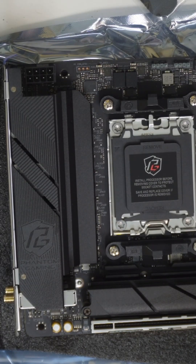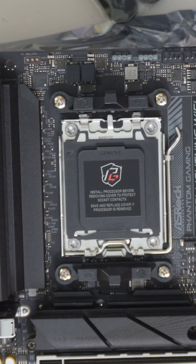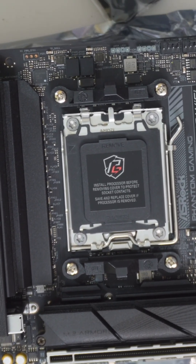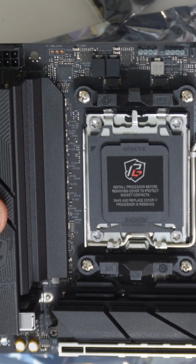Today we're going to look at the ASRock Phantom Gaming B650 — this is an AM5 socket motherboard. Just so you know, you're going to need the five version, not the four.